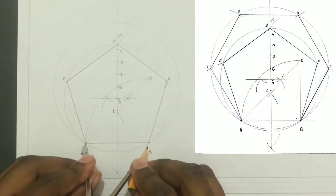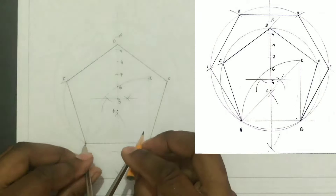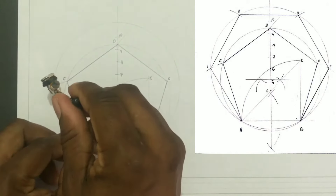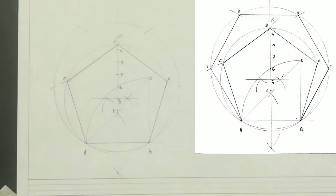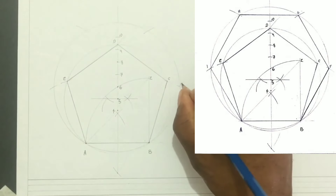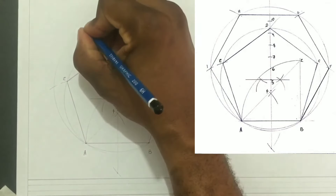Next we will open our compass to AB, which is the same 60 millimeters. We will mark off arcs on the circle from point A and from point B, and continue marking off arcs from each previous intersection point on the circle. We will then label these intersections F, G, H, and I.